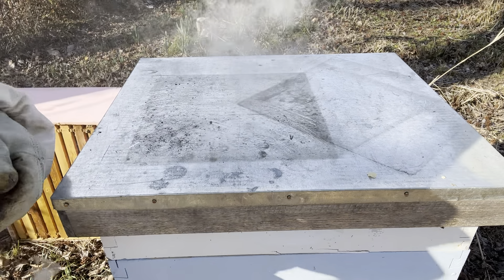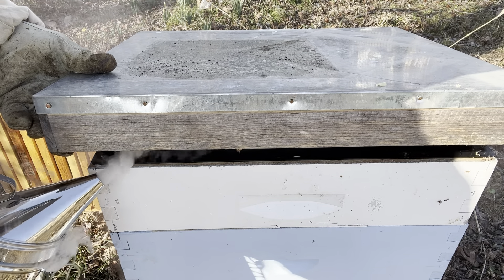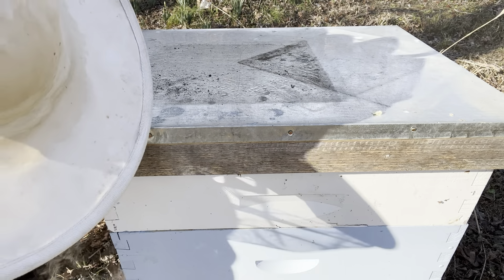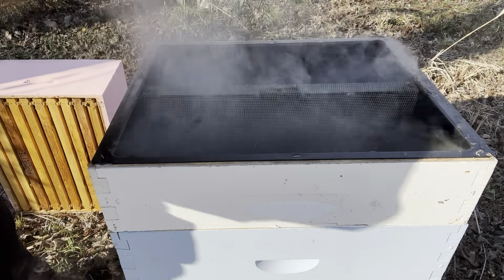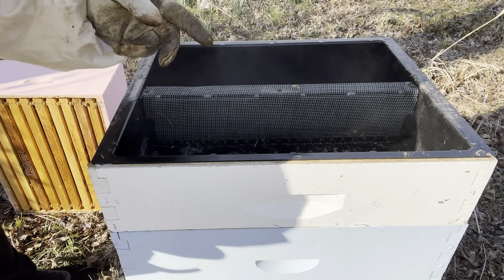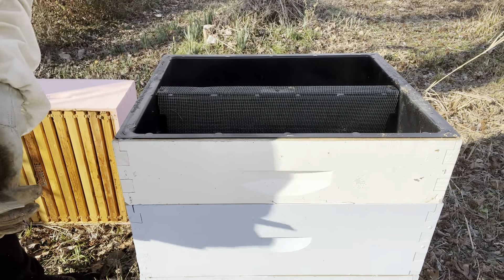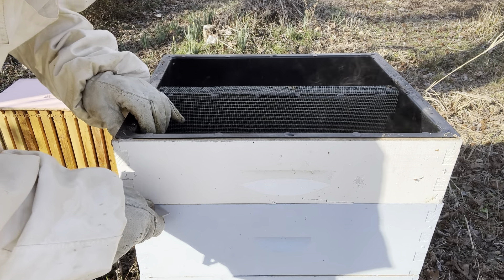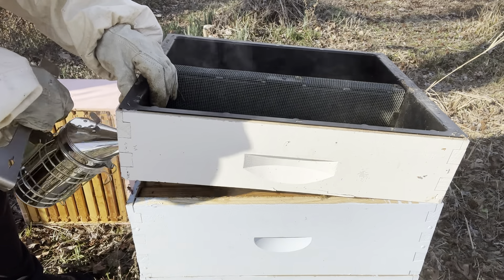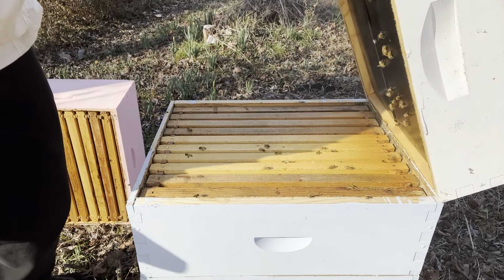I'm not gentle with it, trust me. I'm gonna lift up the telescoping lid and hit a little smoke under there so they know I'm coming. This is the feeder so there shouldn't be nobody up here. Try not to set your smoker on any grass — try to set it on something solid because it will light on fire. As you can see, this was the feeder and it was full of nectar, and they ate all of that, so that's wonderful. This is a strong hive.